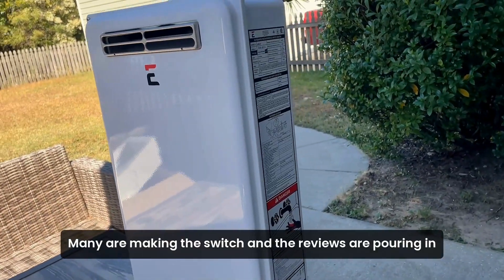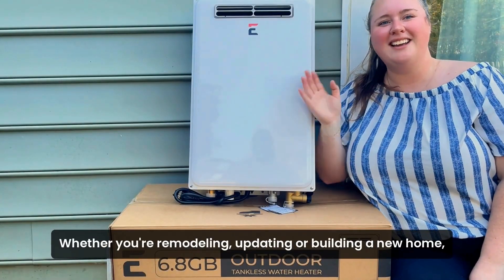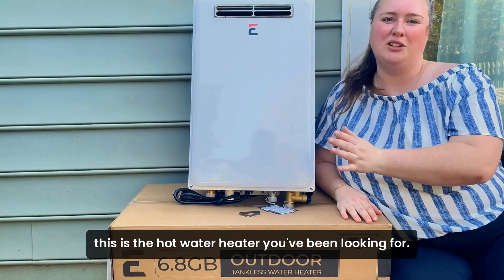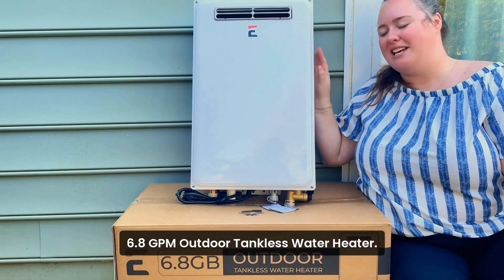Many are making the switch and the reviews are pouring in for its exceptional performance and easy installation. Whether you're remodeling, updating, or building a new home, this is the hot water heater you've been looking for. Explore Ecotemp's Builder Series 6.8 GPM outdoor tankless water heater and see the difference for yourself.